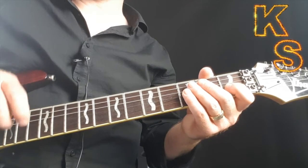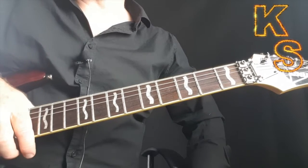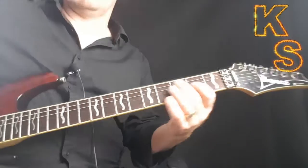Welcome back to the second part of the Dirty Deeds tutorial. In this one I'm just going to do a slower tempo playthrough of what I demonstrated in the previous video. Here we go.